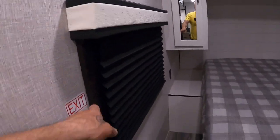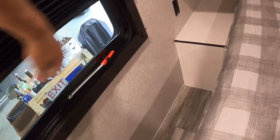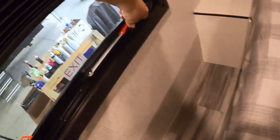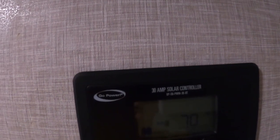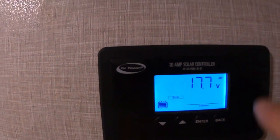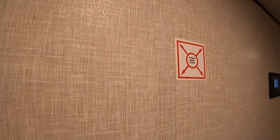Back to our bedroom: emergency exit window — lift up on this, push it out, yank your screen out of there, and that's your emergency exit. Solar controller: the only thing you need to be concerned with is making sure it stays on the flooded battery setting. I'll send you a video from Go Power — the whole purpose of this is to make sure it doesn't overcharge your battery.